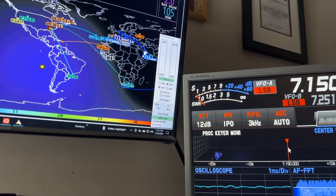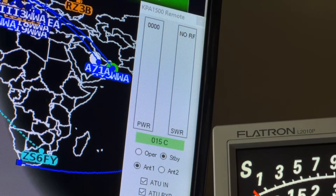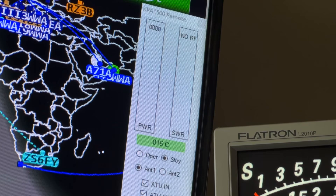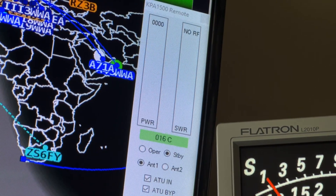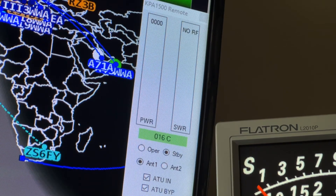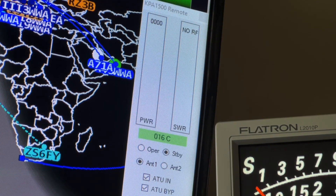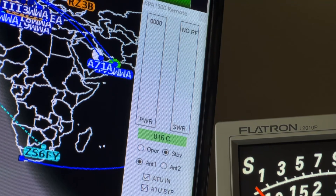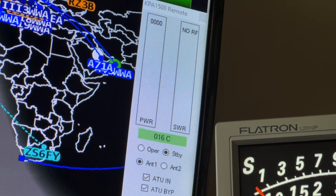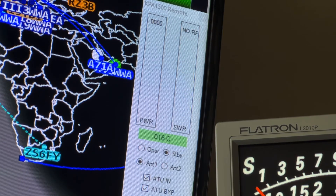I'm going to zoom in on that app showing power and SWR — that's the Elecraft app reading directly off the amplifier. Everything's wet out there right now. I'm going to be on the 40-meter band, right around 7.147. This ZS6BKW has a perfect SWR — really close to 1.1:1 at the center of the 40-meter band. Look at that. That's because the antenna is wet.